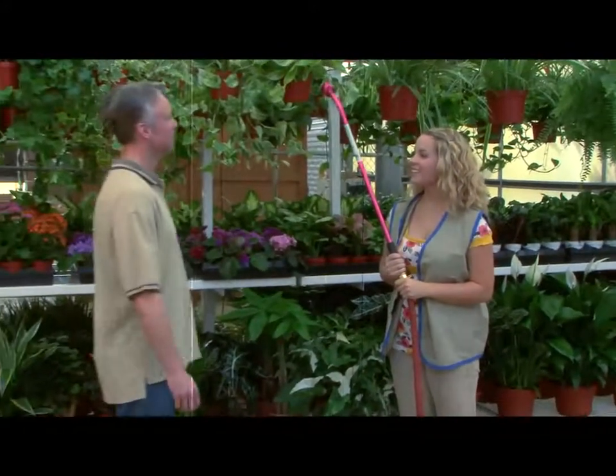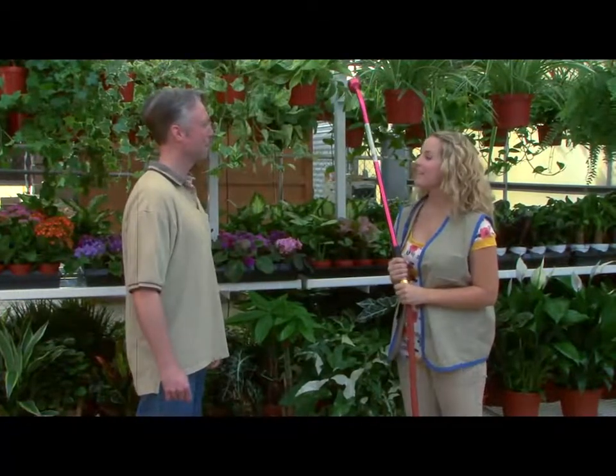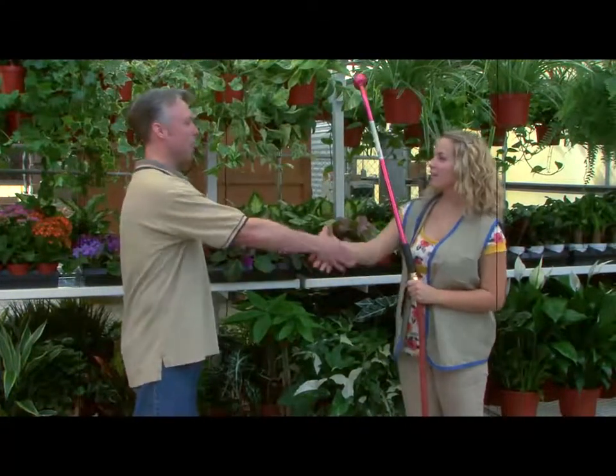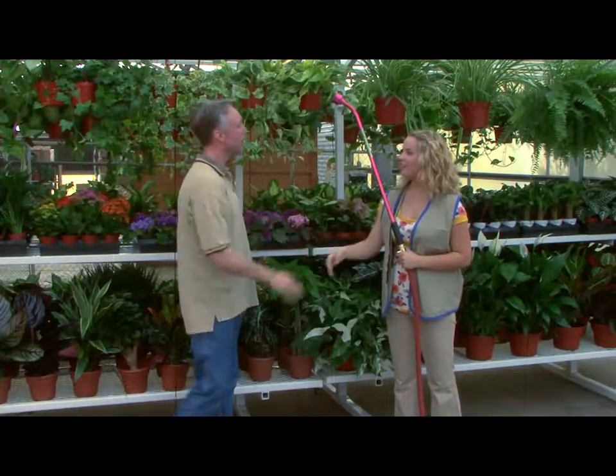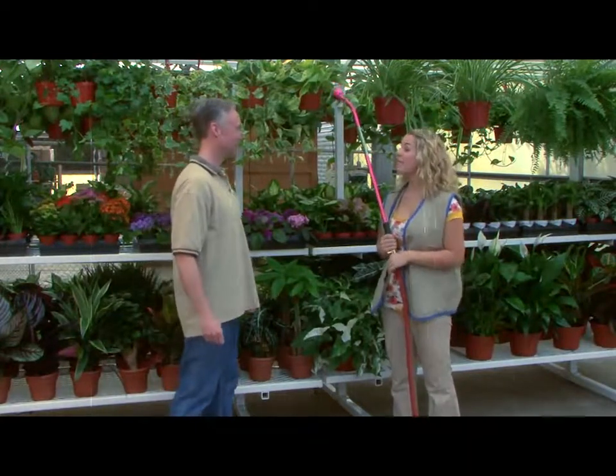Hello. Hi. You mind if I ask what you're doing? I'm getting ready to water all these plants. My name is Brian Corey from Corey Nursery. Nice to meet you, I'm Erica. Well, Erica, are you new to watering house plants? Yeah, but how hard is it to put water in the plants? Actually, Erica, there's a whole science behind watering house plants correctly. Let's go over it right now.